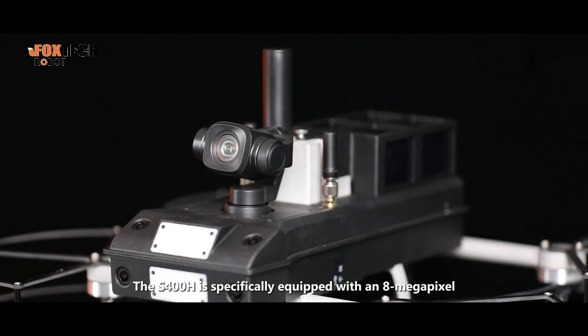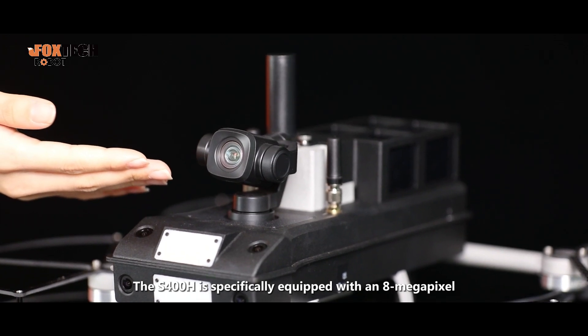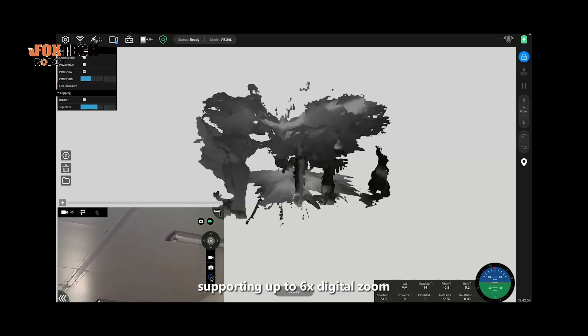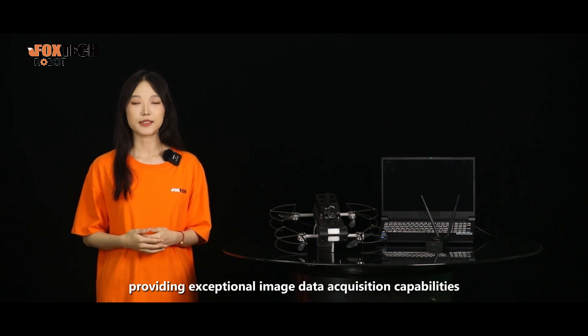The S-400H is specifically equipped with an 8MP 4K high-definition camera with a 3x gimbal supporting up to 6x digital zoom, providing exceptional image data acquisition capabilities.